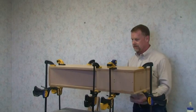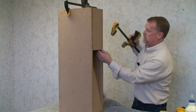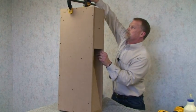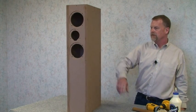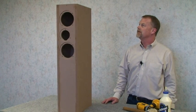Now you're ready to turn it over and take the clamps off. Wait for it to set up and go back and fill your screw holes and start the finishing process.